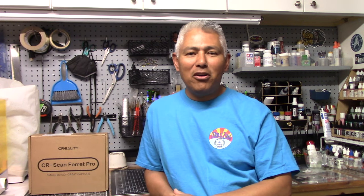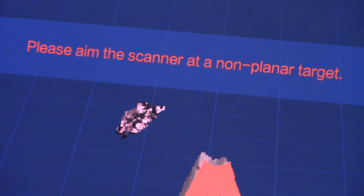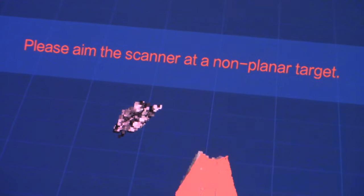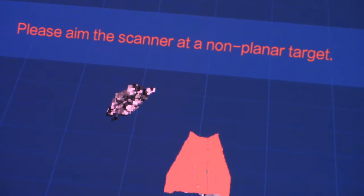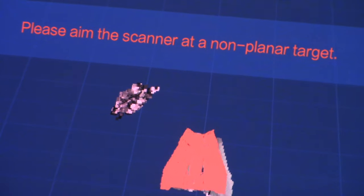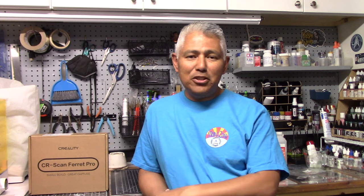Let's move on to answering whether this has any application for the model builder. I moved on to scanning some model pieces. Here's an example of some trouble I ran into — this is the bottom half of a Bandai snow speeder. Because it's angular, fairly flat, and doesn't have a lot of detail, the scanner ran into trouble, which the instructions do point out as a challenge for these types of objects. Also, the scanner is limited in terms of how small you can go — you can only scan things about as small as a golf ball. So if you're working in 1:72 or 1:48 scale, those parts are too small to replicate.